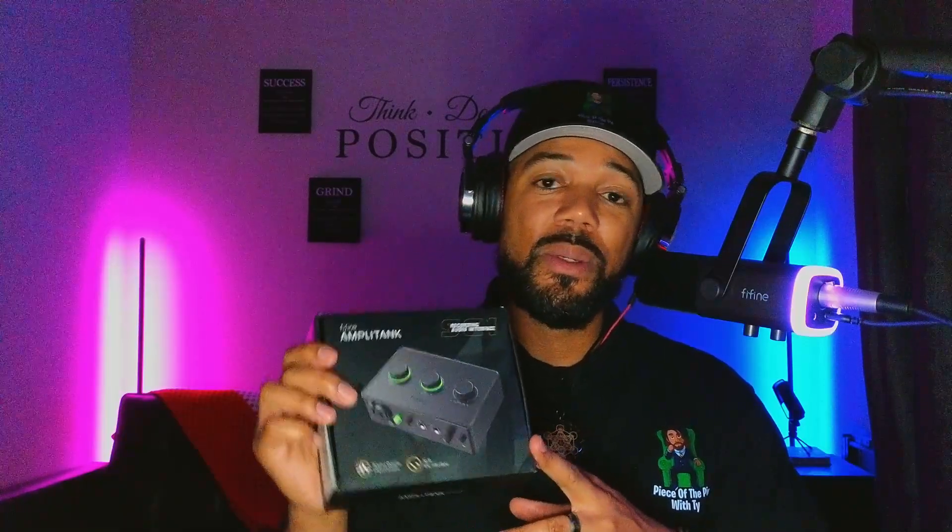What's up guys, it's your boy Ty and I'm back with another Fifine review. Tonight is the Amplitank Fifine SC1 — this is Fifine's recording audio interface. This one was sent to me by Fifine, but I'm not paid for it, so of course I'm going to give you my honest opinion. Let's get into it.